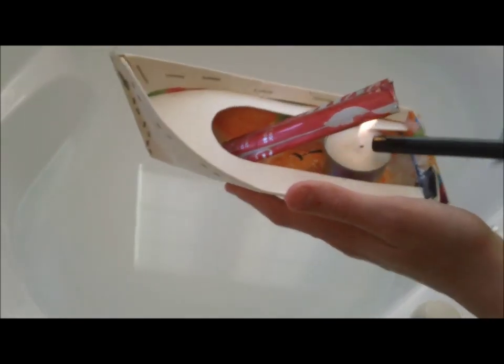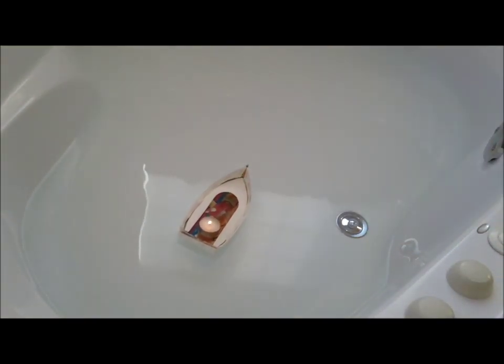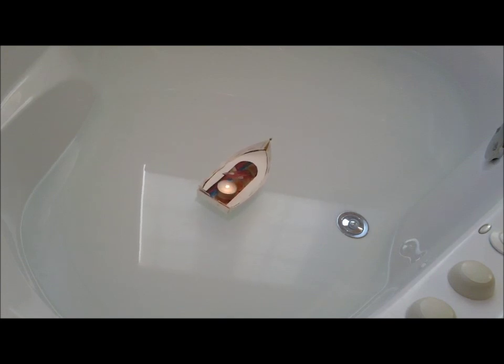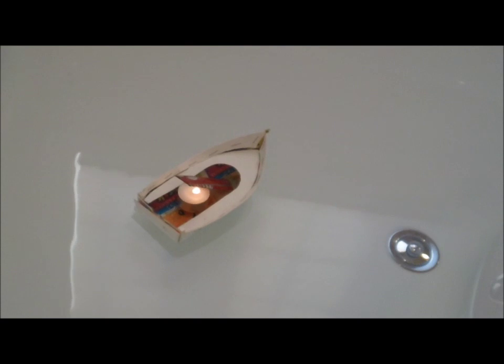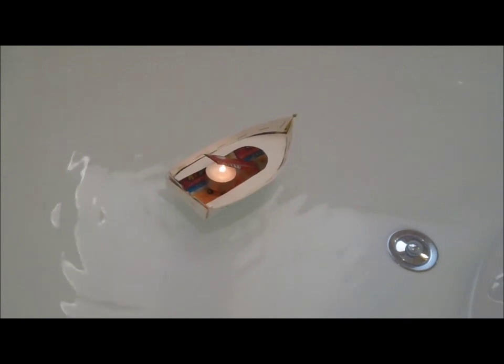Now let me set this in the water. You're going to see little currents at the back of the boat — that means it's pushing out steam. It takes about 30 seconds to a minute to get started. Now you can see the currents starting to form at the back of the boat. The boat is moving!